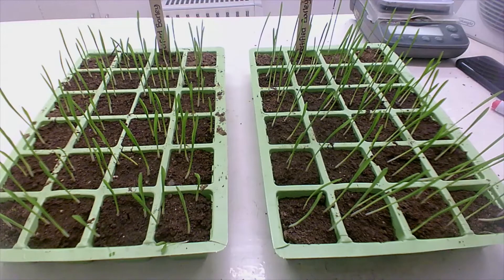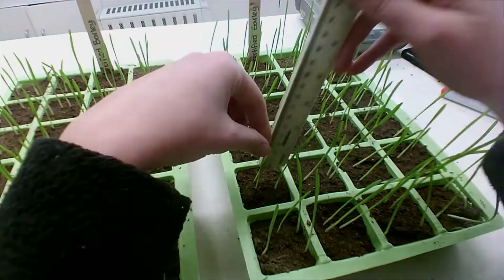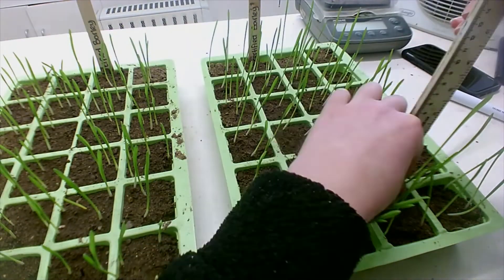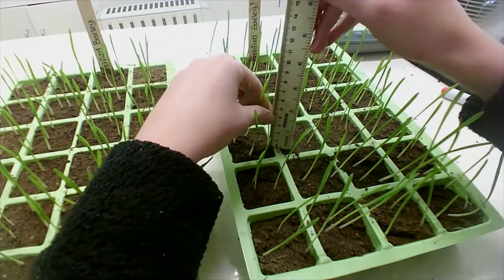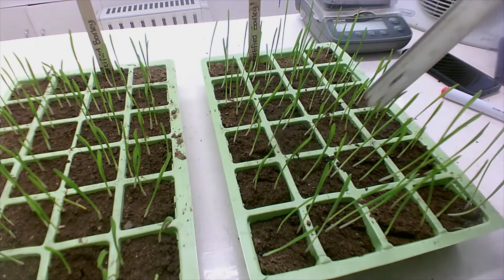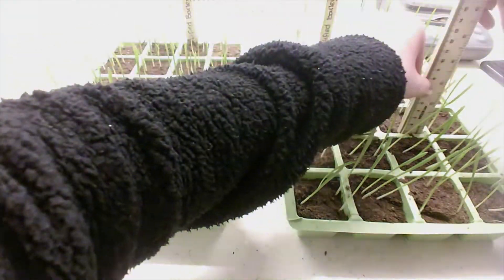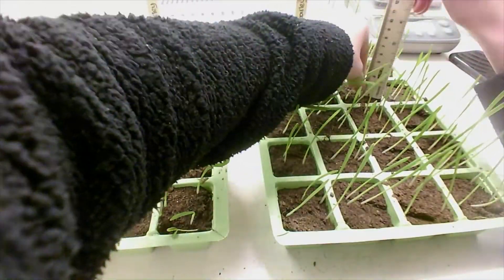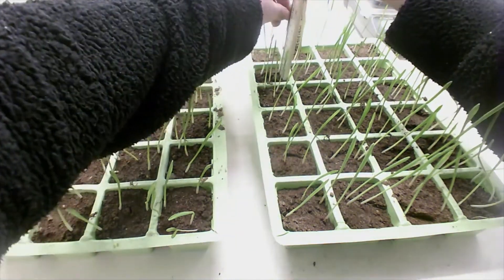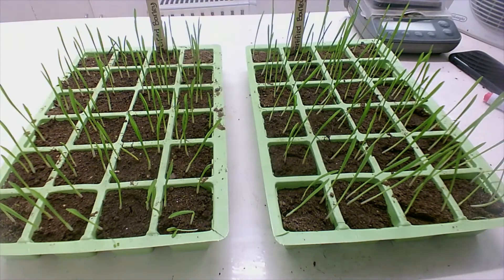The next thing I have to do is get the height of each individual plant. It's 91 — it has been 92.